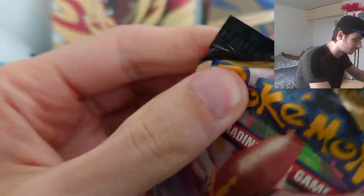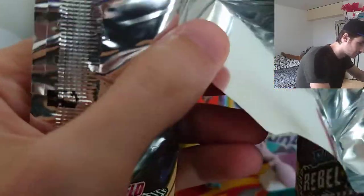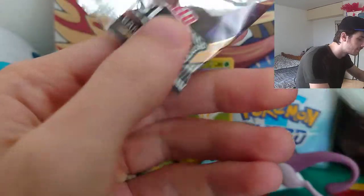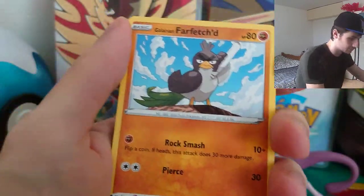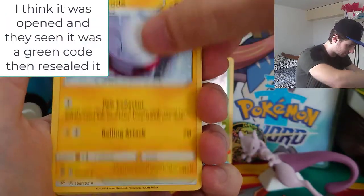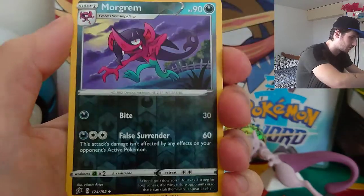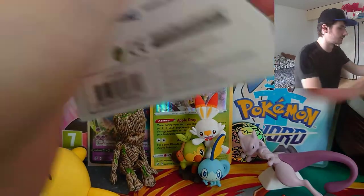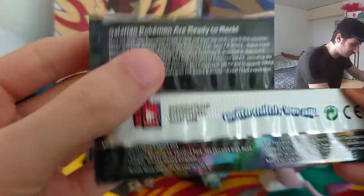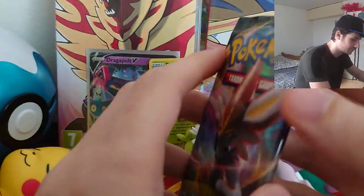We'll have a look — green coat this time. So with a green coat you shouldn't really expect to have anything, but we'll see if the card order is right. Going one, two, three, four — okay, so the order is correct. Regular rare. Maybe it had been tampered with, maybe it hadn't, but you compare the rest of the packs — these are quite smooth and haven't been handled, so that one probably might have been. It's the kind of thing you need to look out for.